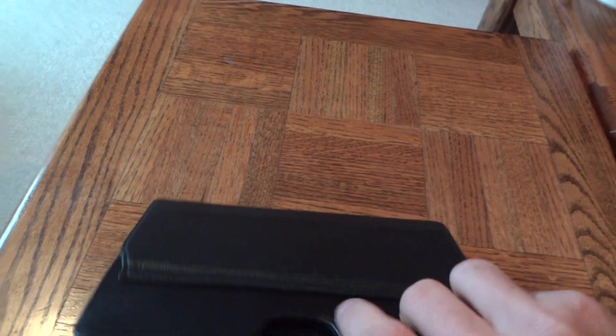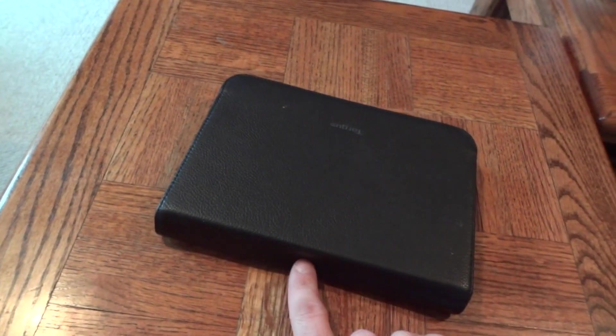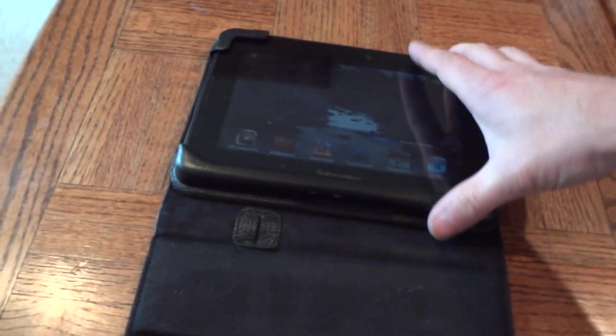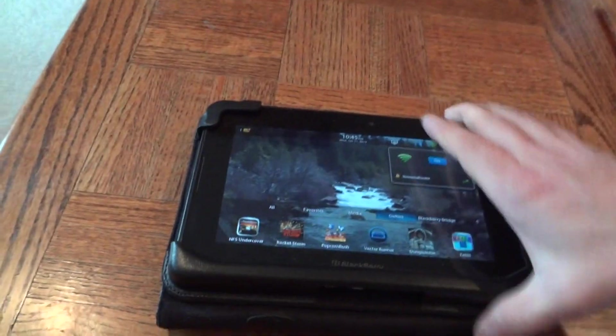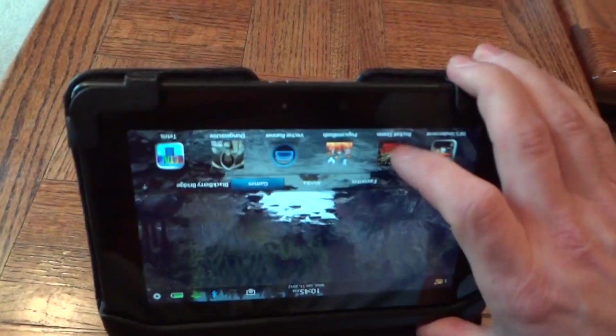My other issue is the charging ports. I have my power and my cameras available, but when this is closed I can't charge my PlayBook, so at night I have to have the screen somehow unprotected in order to get access to those ports.